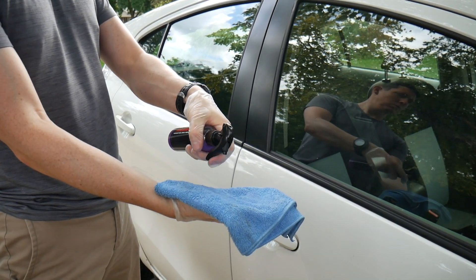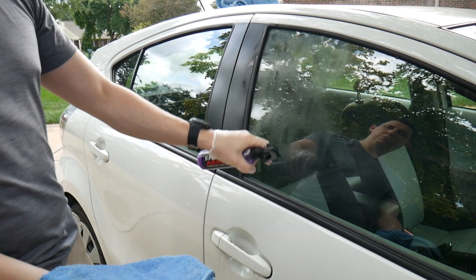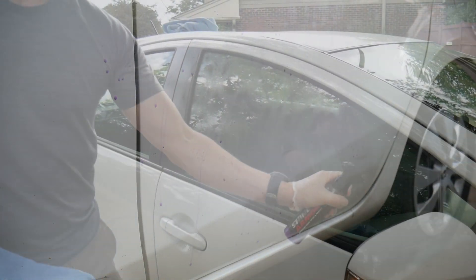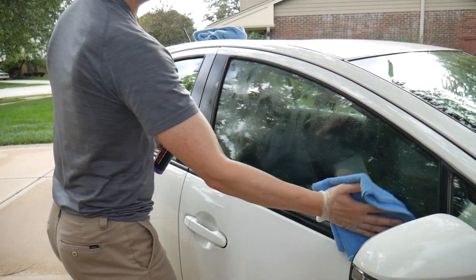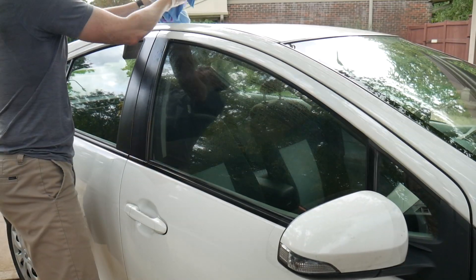Here's how it works: you take a wet microfiber cloth and spray the product on it. You also spray the product onto your vehicle — it's easy to see because it's a nice purple color. It also has kind of a cherry smell, which makes the whole process kind of enjoyable.